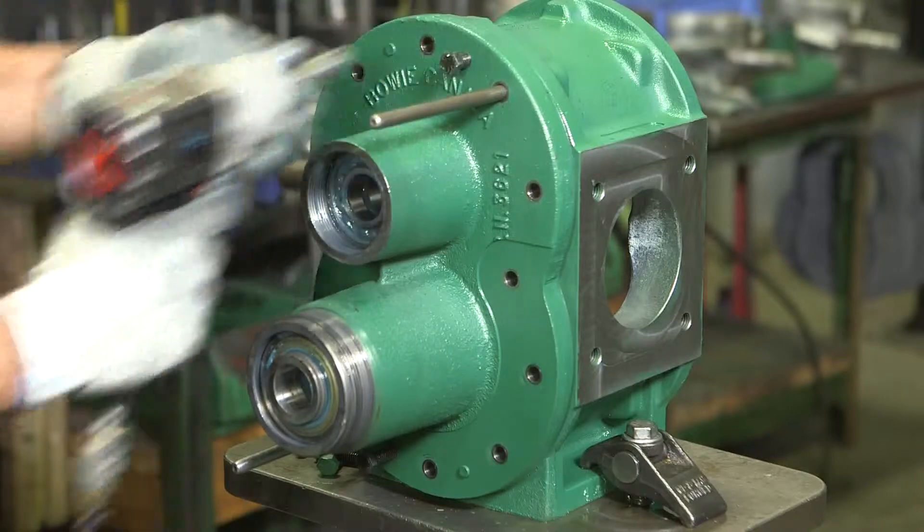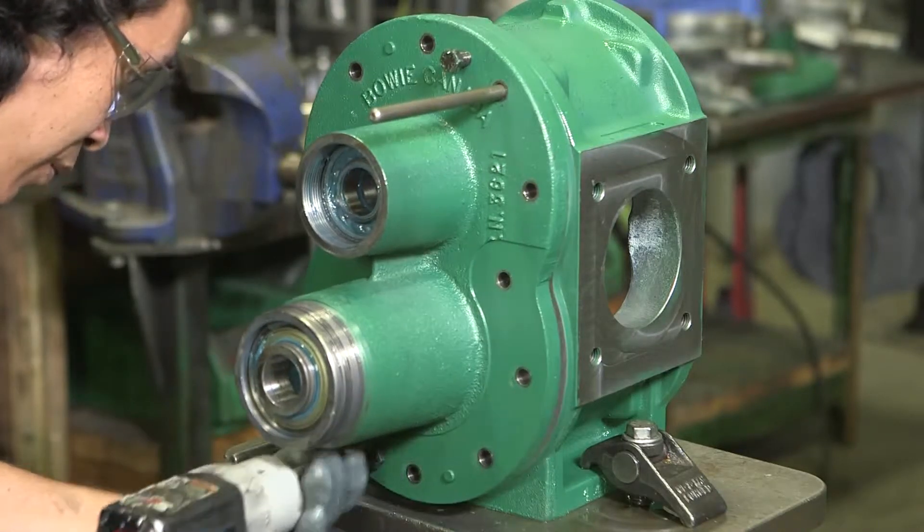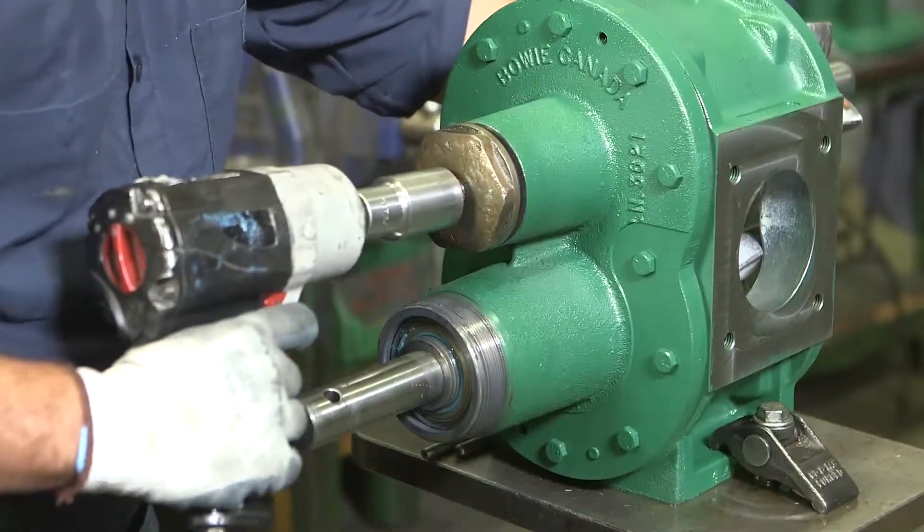Do not proceed to work on an UltraSeal pump if you do not have all of the tools listed in this video, or if the tools that you do have are not in good working condition.